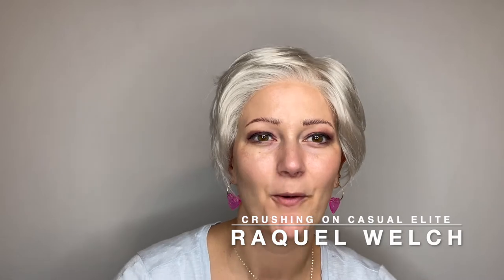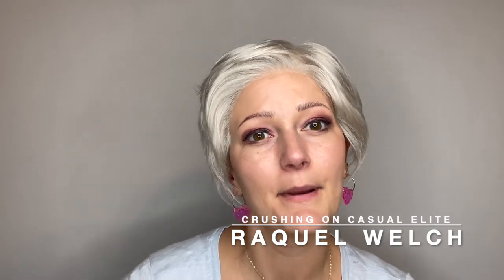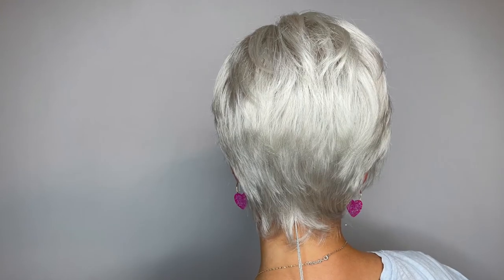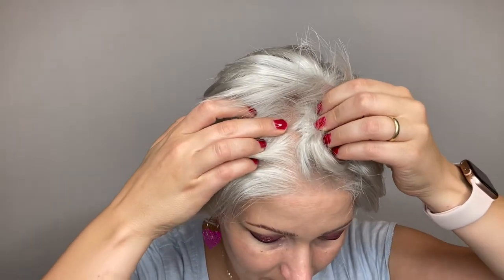This is the Crushing on Casual Elite wig by Raquel Welch. She also comes in a wefted cap called just Crushing on Casual. She comes in many different colors — this color is Palest Pearl or R61. She is a synthetic fiber and has a beautiful temple-to-temple lace front section so you can style it away from the face. This Elite cap also has a beautiful monofilament top so you can change up that part if you choose.